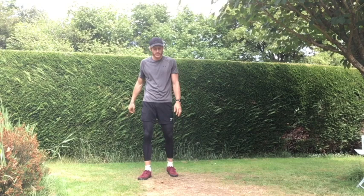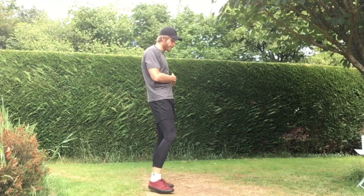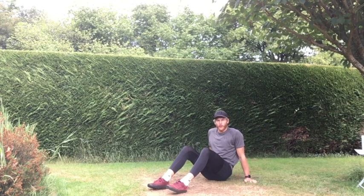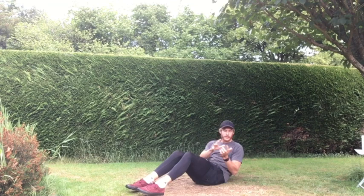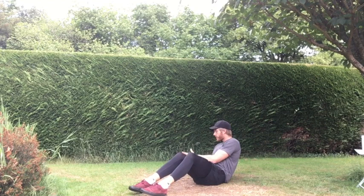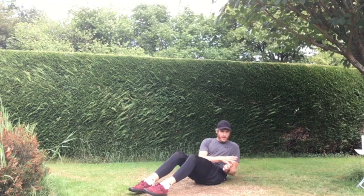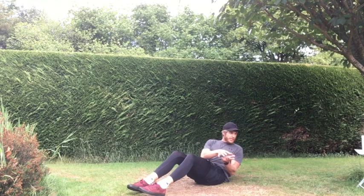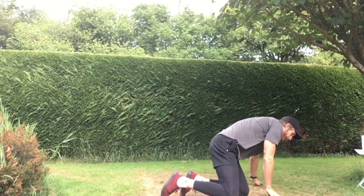Last exercise of the round: Russian twists. Count how many reps you do this round so next round we try to beat it. Hips on the floor, feet on the floor — imaginary ball, twisting from side to side, not touching the floor with our hands. Three, two, one — let's go! However many reps, count in your head if you can. Last 15 seconds, nearly there — earning that rest, putting everything out there. Last five seconds — and off! Good stuff. Round two done!